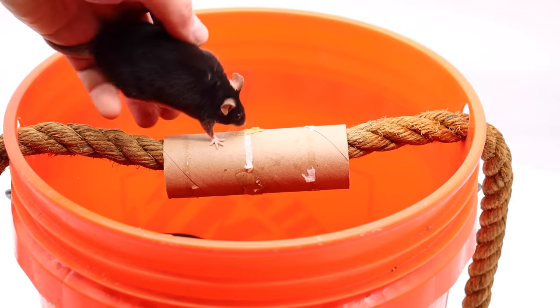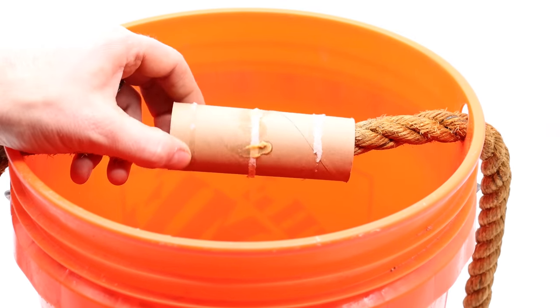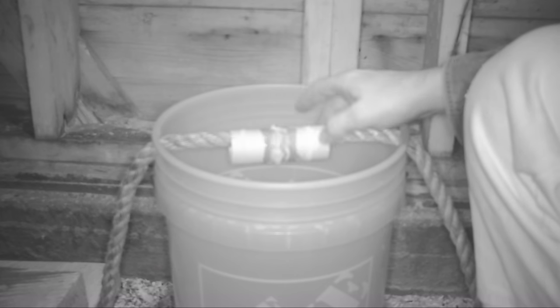Okay, try to cross the bridge. Oop, it's pretty slippery. We'll have to see if the wild mice fall for the trap. Let's go set up the motion cameras and see what happens.